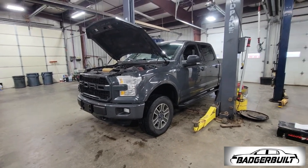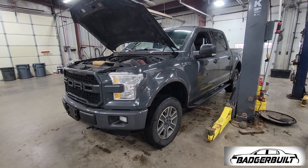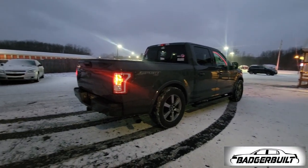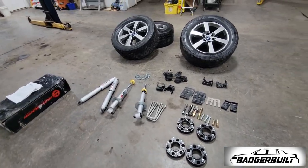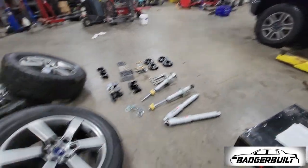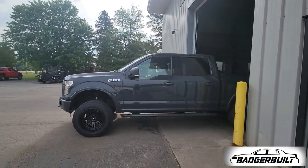The game plan for this thing has always been, once it's paid off, to build a twin turbo setup for it. In the meantime, we're going to get the project started by getting it from its elevated stance to a much lower stance with this Belltech lowering kit that I acquired, and these factory 20s with Toyo Proxies — 305/55/20s. I traded the offset 20s with the 33s for these.